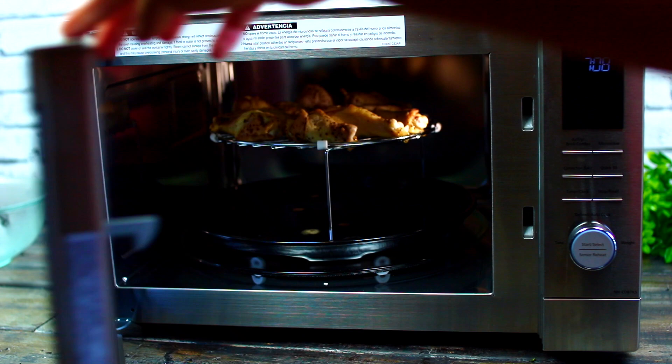The microwave's air fryer and broiler function cooks food really fast while keeping it perfectly browned and crispy. If you want to make this recipe in the oven, just bake at 425 degrees Fahrenheit for 45 minutes — make sure you flip the chicken halfway through. After 25 minutes, I'm going to take the chicken out.